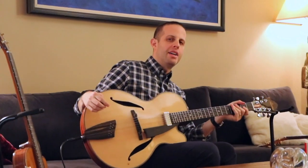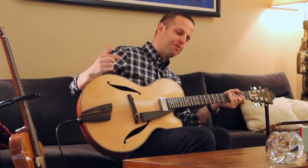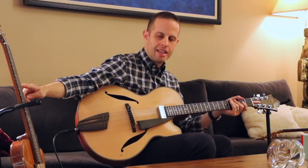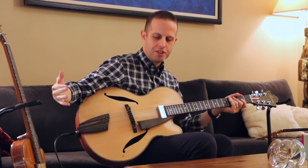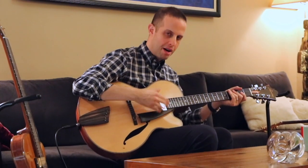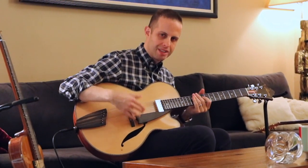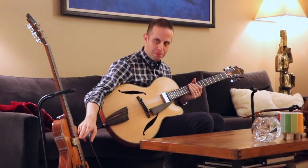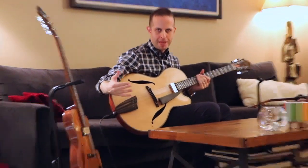So immediately to my ear, the first obvious thing is how much louder this guitar is. Generally speaking, the reason for that is this is a mini floating humbucker, which is usually wound less than a set humbucker. This has a higher output, so therefore it makes it louder and gives it a darker tone.